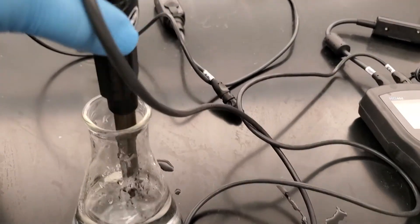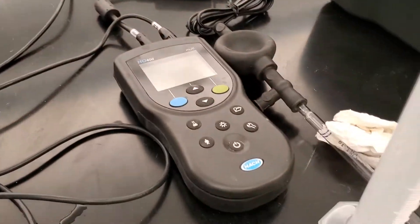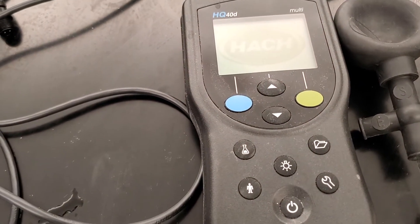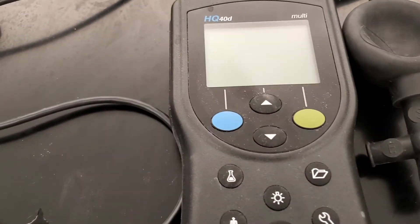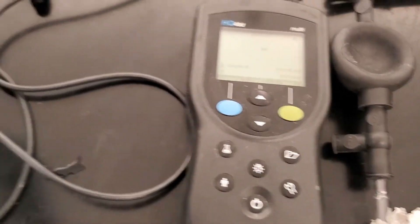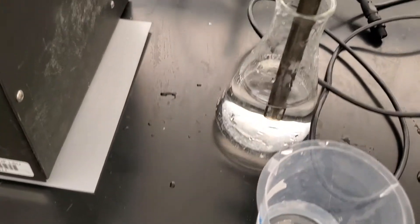This is a probe to measure pH, and this is a pH meter. Turn on the pH meter, take the probe — this is my sample — and put it in.